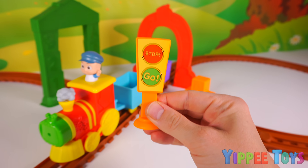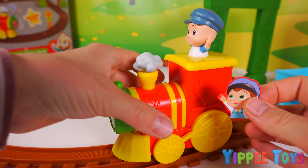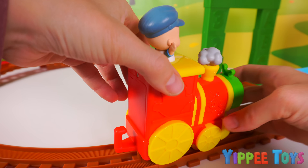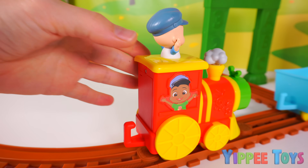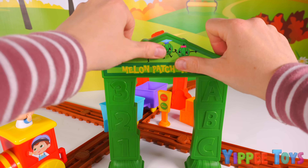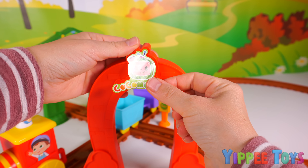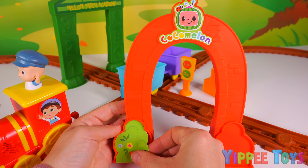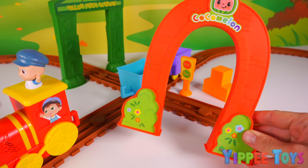There we go — now it looks like a traffic light. We'll place it right here. Now let's put on the rest of the stickers. Let's place a picture of Tom Tom on this side of the train, and on the other, we'll place a picture of Cody. We'll place a Melon Patch Academy sign on the green arch and the Cocomelon logo sign onto the red arch. We'll also place these bush stickers on the bottom of the archway tunnel, and one more on the other side. Now our tunnel is ready to go.